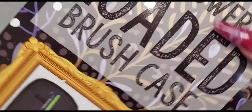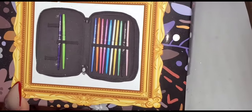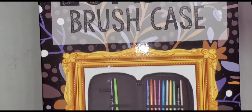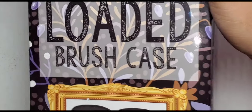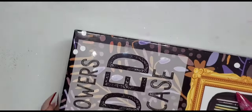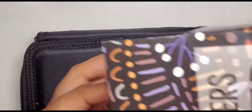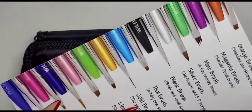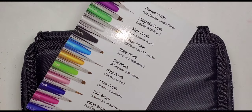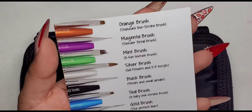Hey you guys, so a while back on Black Friday I had mentioned that I purchased this loaded brush case from Wildflowers and that I was going to do like an unboxing or just go through it. I realized that I haven't done that yet — I haven't even had a chance to open the box, I've been so busy. So I figured I would take the time to go through this box and just show you the actual brushes, open them up and give you a few details on them.